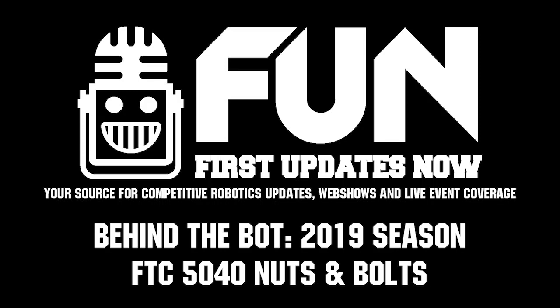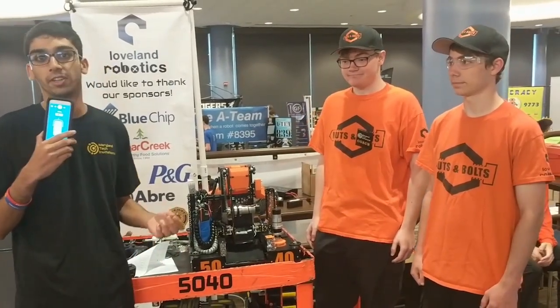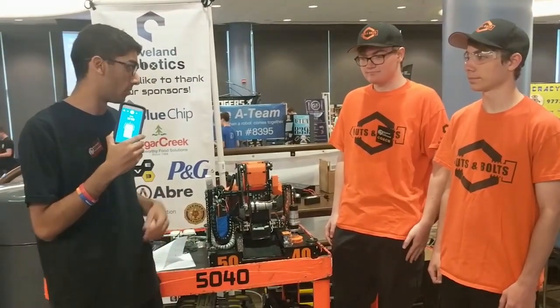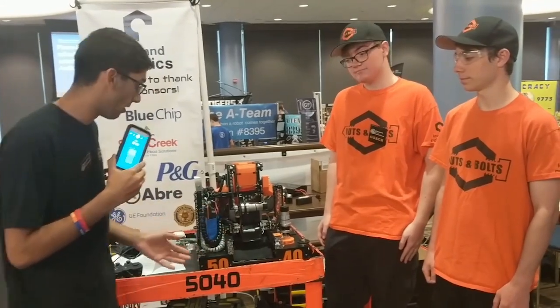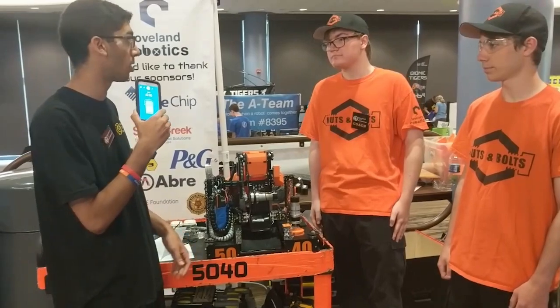Hi guys, I'm Ishan from FTC Live. Today we're going to be doing a behind the bots with Team 5040, Loveland Nuts and Bolts from Ohio. They've got a pretty cool robot here and one of the things that's really noticeable is their bent metal. Could you tell us a little bit more about that?